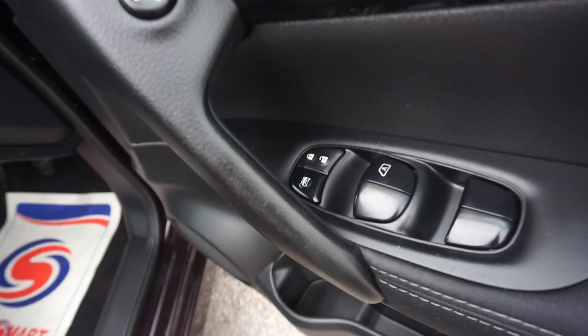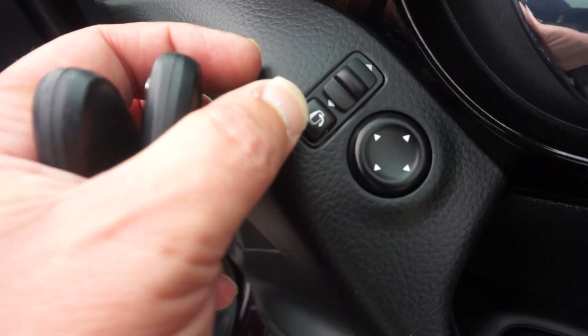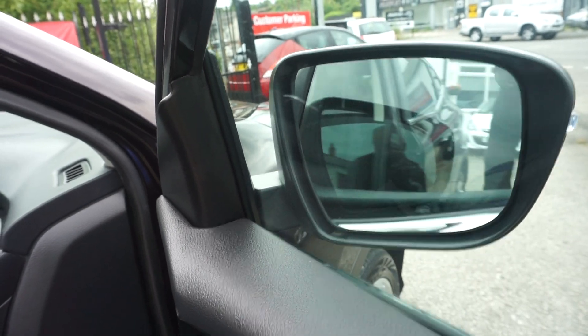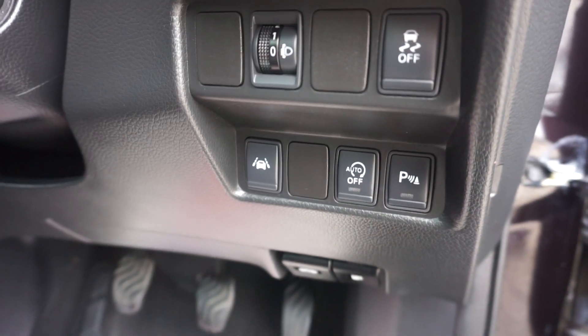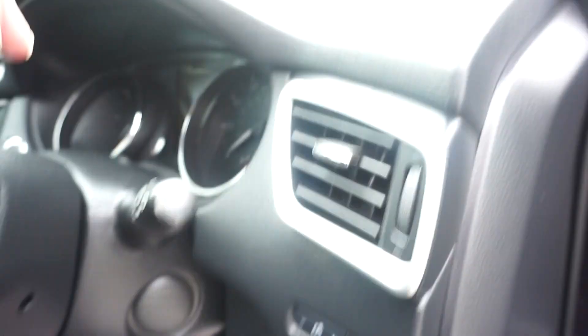On the door card here we've got the four electric windows and the power mirrors, and also we've got the folding mirrors — you just press that and the wing mirror comes in, and then back out again. There's a seat height adjuster, and you've got a grey trim with a pattern in the middle. Down here we've got the stop/start, traction control, and lane control.